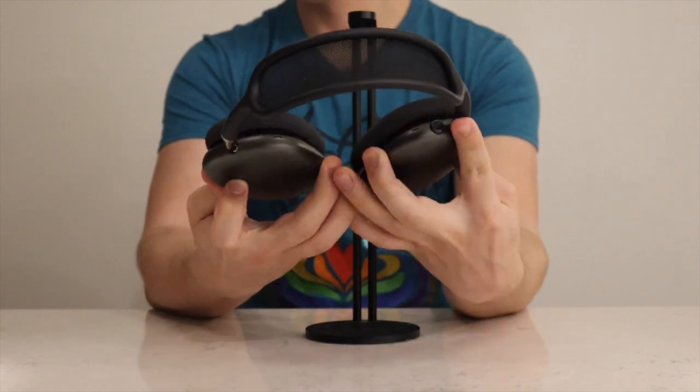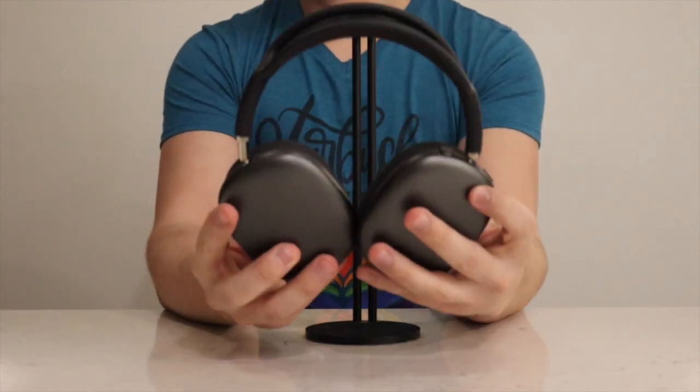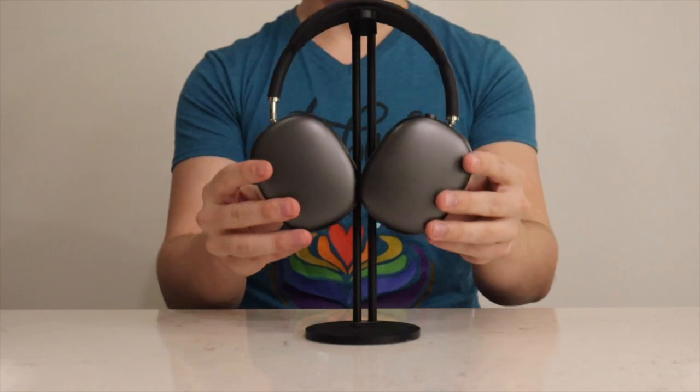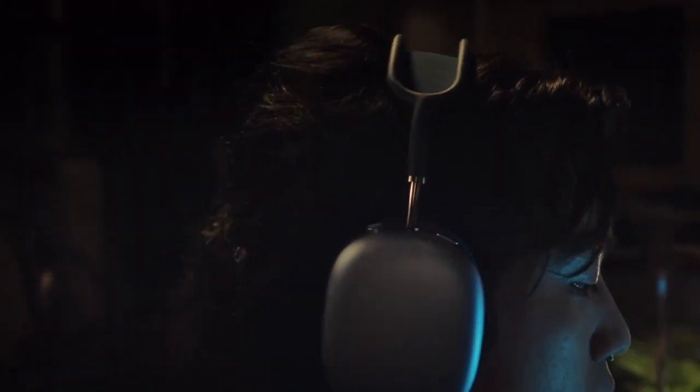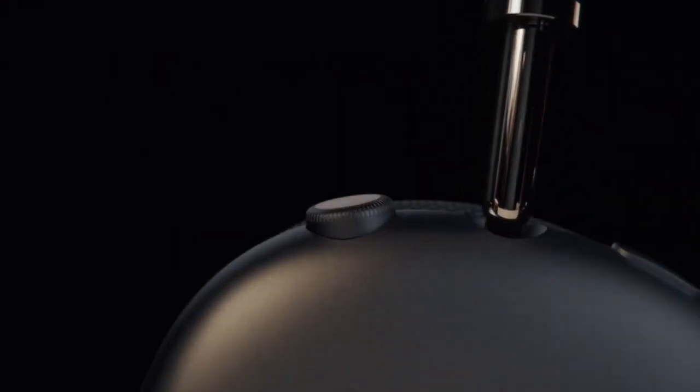One thing I discovered and really liked is that you can lift up one of the ear cups to quickly play or pause. The dial — or digital crown, as Apple is referring to it — is nice because you can turn it up or down very quickly and easily. It also allows for fine adjustment, which is great.